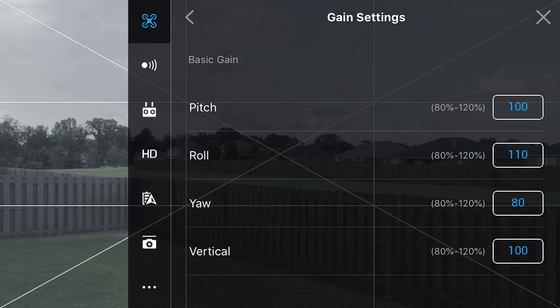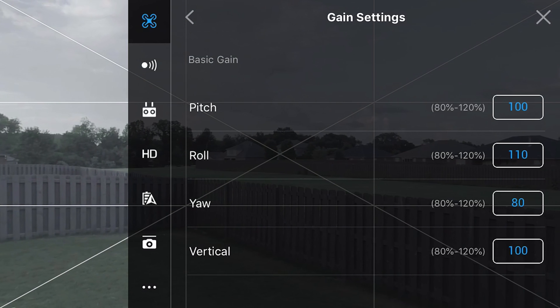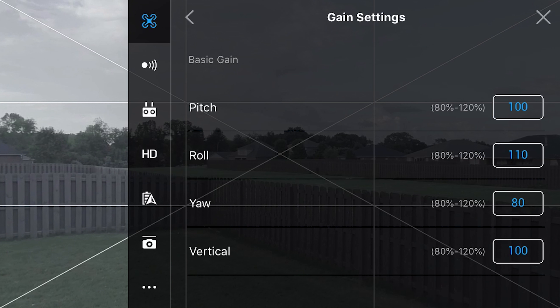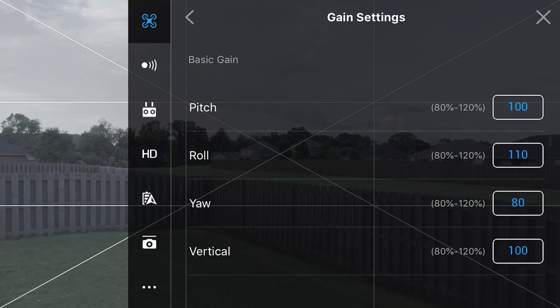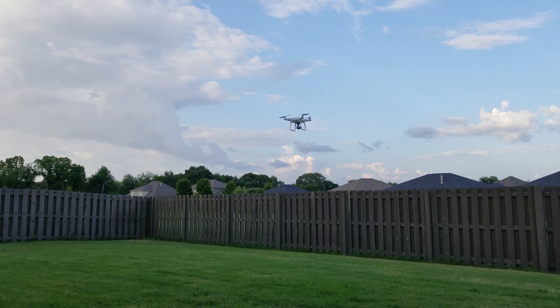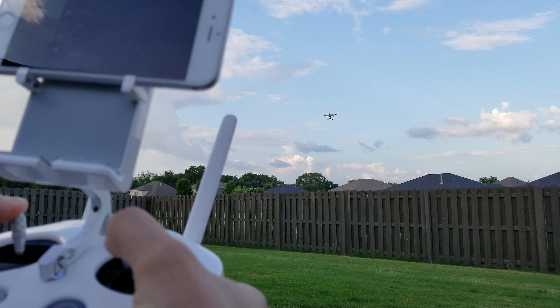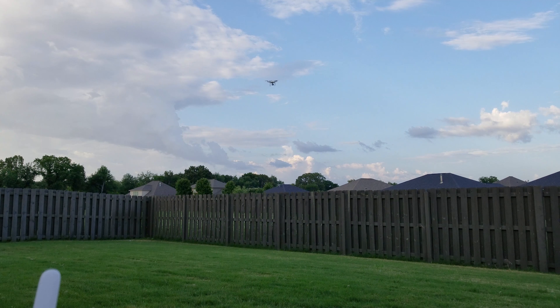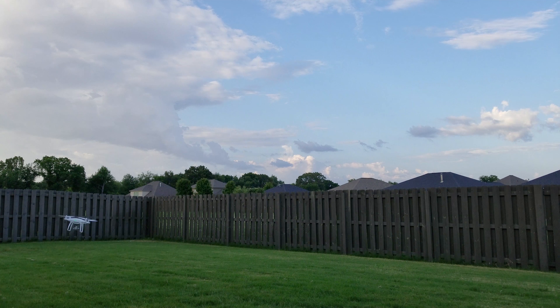Now we're going to go into gain. Gain is something that typically isn't messed with — I don't usually change much. Pitch, roll, or yaw I usually like to keep pretty stock out of the gate. Right now my pitch is set to 100%, roll is set to 110%, yaw is set to 80%, and vertical is set to 100%. That's almost factory default settings, so not much to do with the gain. As you can see, it's nice, smooth, and stable — really controllable. Get down low in the weeds and have some fun with it.